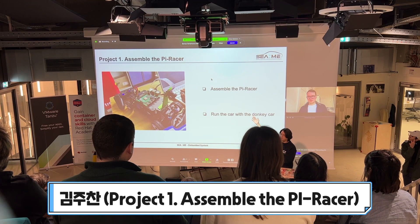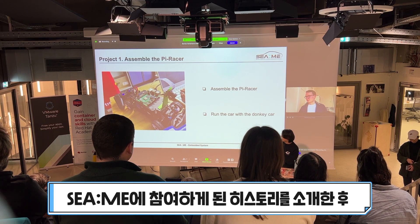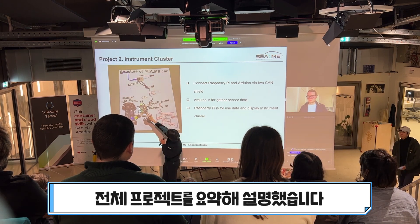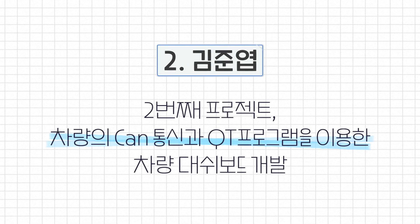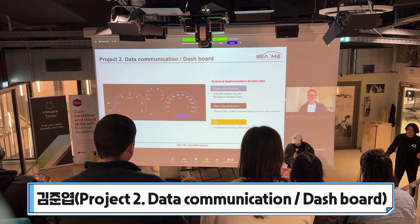First we just assemble the parts, assemble the car and run the car — just run back with the car. The program is okay, so I can talk about the second project of SINI.